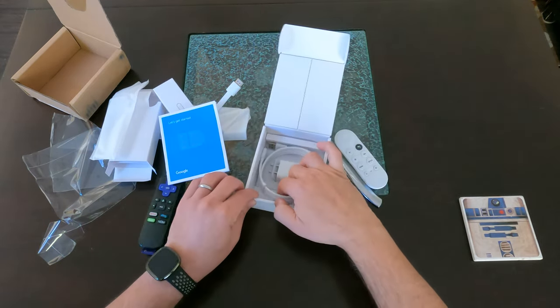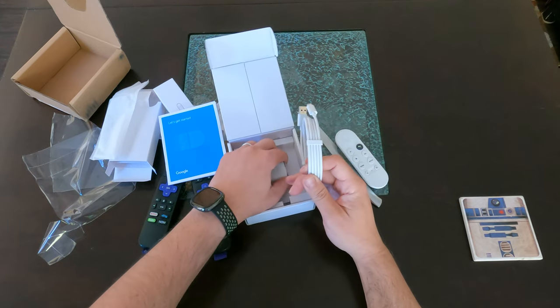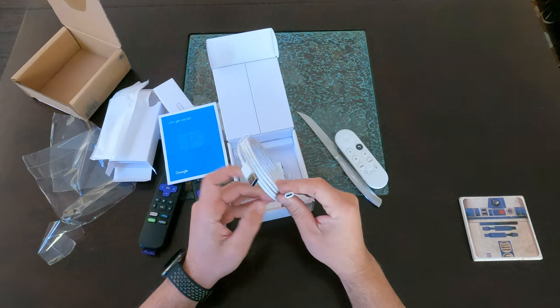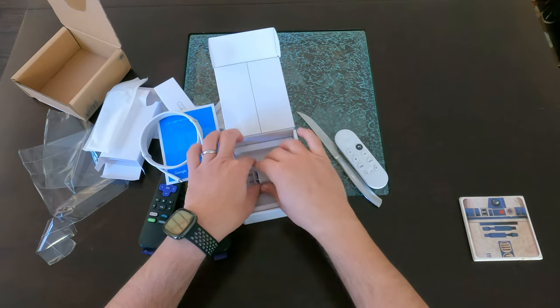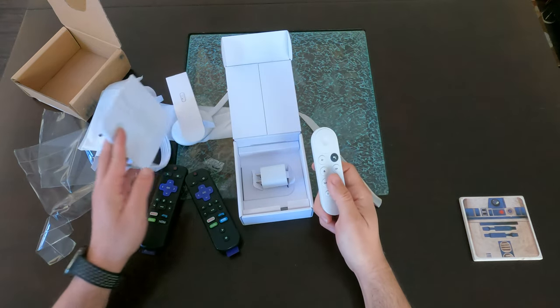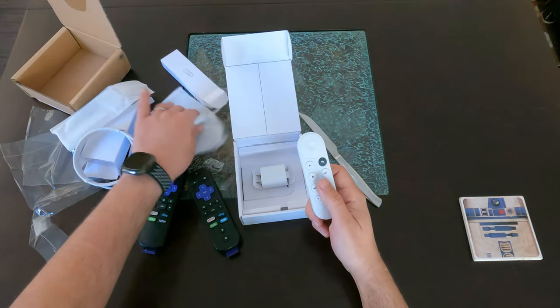Let's see what else is in here. We have the power adapter and a USB-C to USB-A cable. That seems like everything that's in the box. I'll give you some feedback after I try it out.